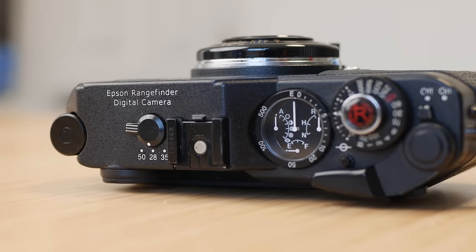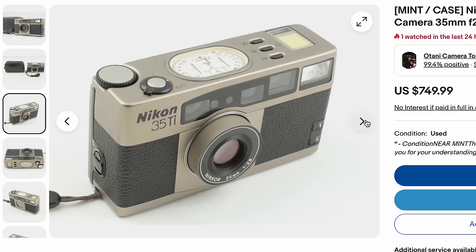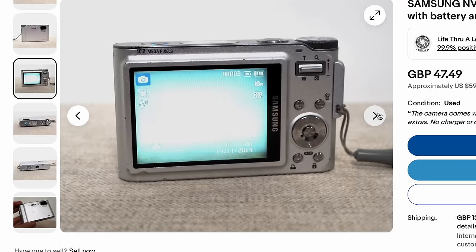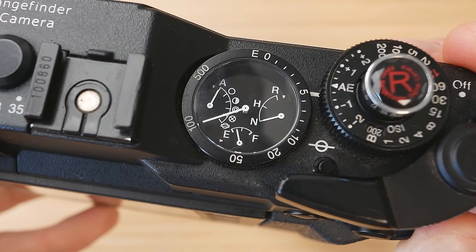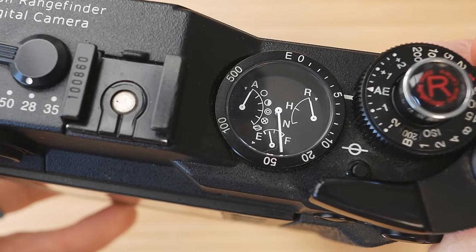Instead of an LCD display, this camera uses physical gauges to inform you of a variety of settings. I've only ever seen this on two other cameras — a 35mm film camera from Nikon, the 35Ti, and oddly enough a Samsung point-and-shoot called the NV9 — but it's definitely uncommon. The gauges show how many shots you have left on your SD card, the image quality setting whether you're shooting RAW or JPEG, battery life remaining, and the white balance setting. But if you thought those features were the most analog thing on this camera, you'd be wrong.